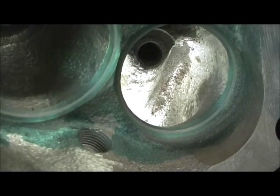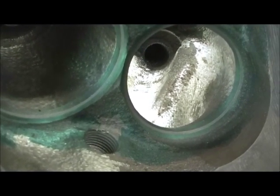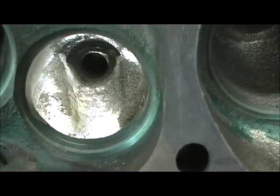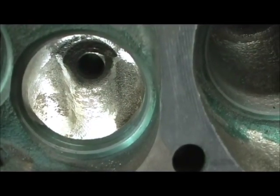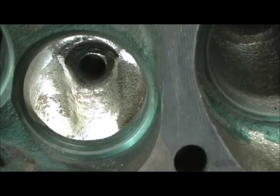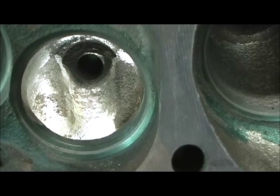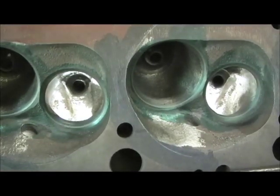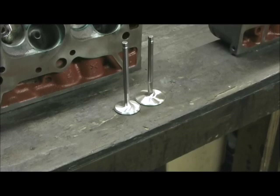After we do the valve job — I almost can't name a single shop over the years that I've ever seen go in there and done this after the valve job was done. They're either chicken or they just don't want to do it because it resembles work. Just wanted to give you that heads up shot there — the valve job we just got through.